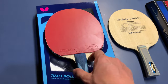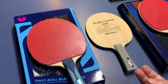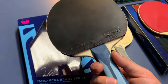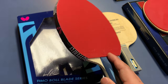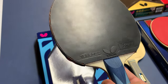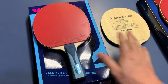The Timo Boll ALC feels better in the hand than the Viscaria. Viscaria sometimes feels a little stubborn — you can't feel the ball very well. With Timo Boll ALC, I tried it with Rozena on the backhand — it's kind of good — and also T-64, which plays well too. The forehand is very good and fast, easy to loop. The problem is when you're off the table, the ball doesn't stay on the paddle very long, so looping is harder.